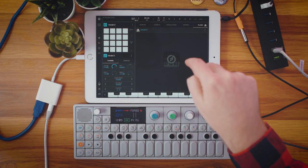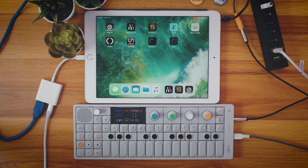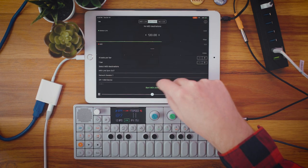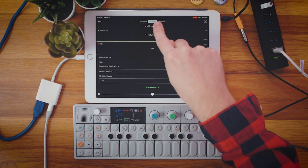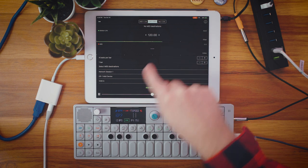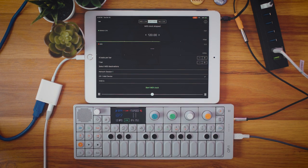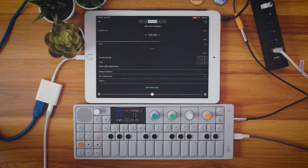So let's close out of the plugin, make sure Ableton Link is turned on in BeatMaker 3, and we go over to MIDI Link Sync. This is reading everything that's plugged into the powered USB hub as well. We're going to take some link information out of BeatMaker 3 and convert it into MIDI.